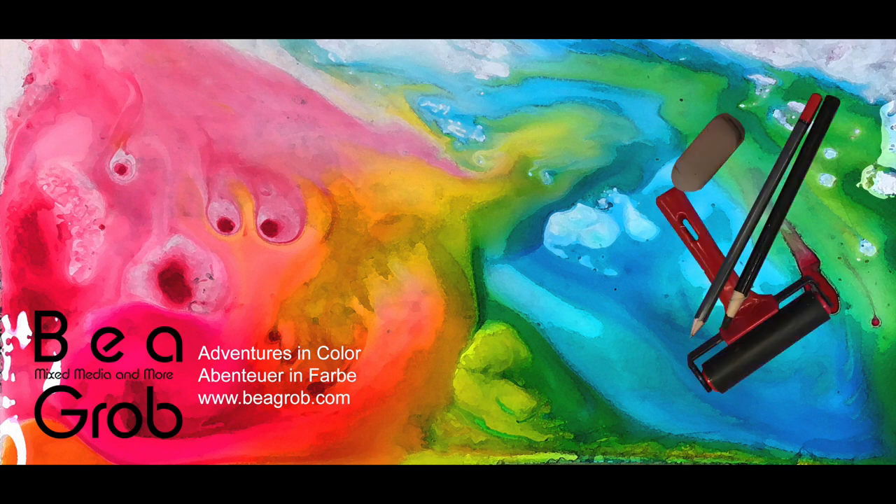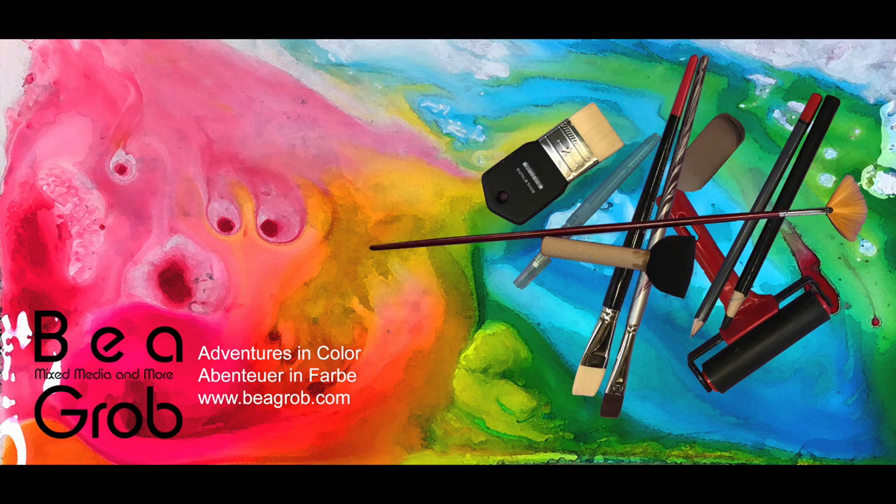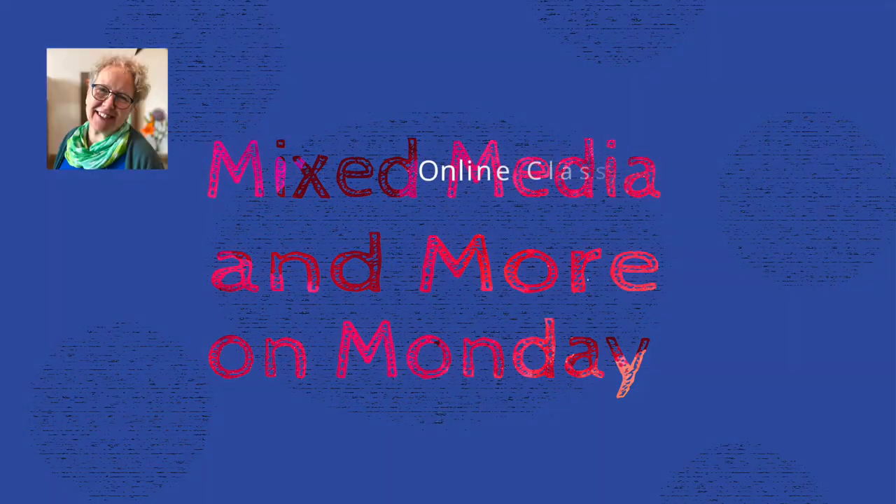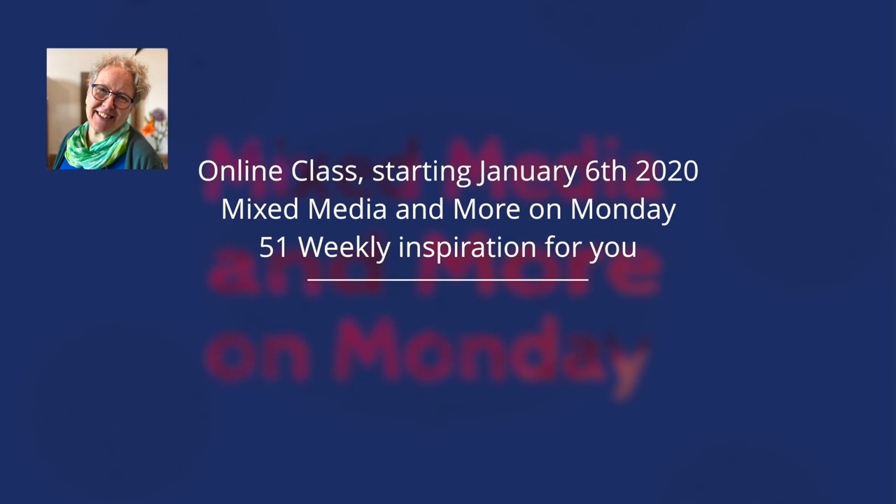Hello and welcome to my channel. My name is Bea Grob and I am glad you are here. Today I want to introduce you to my new weekly online class over at my website. It is all about mixed media and more.